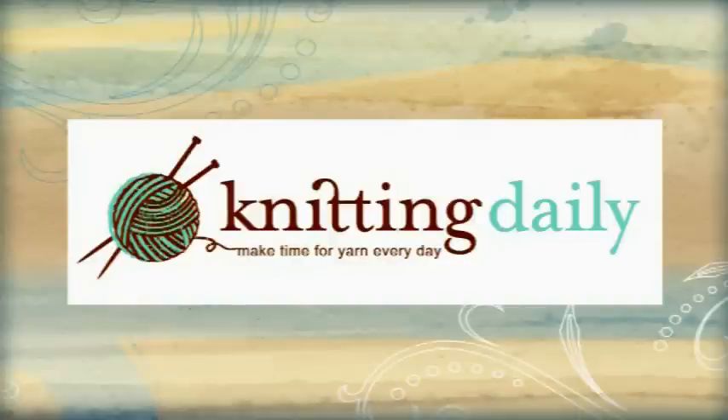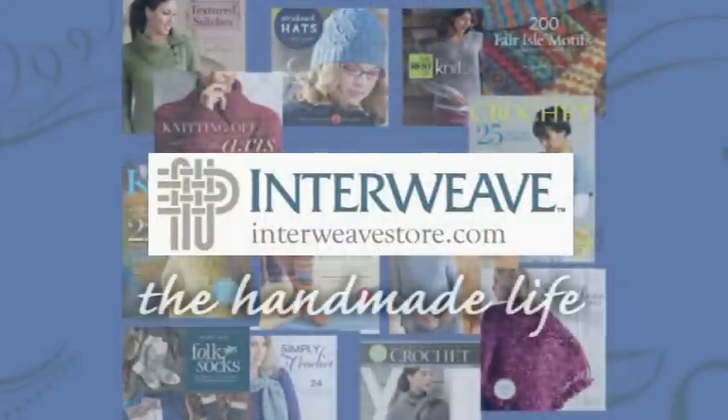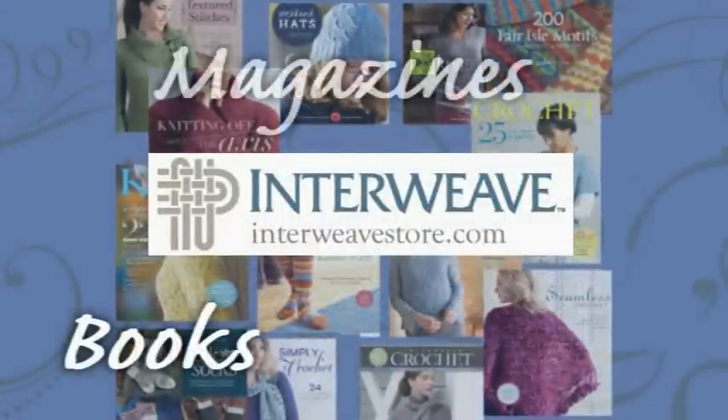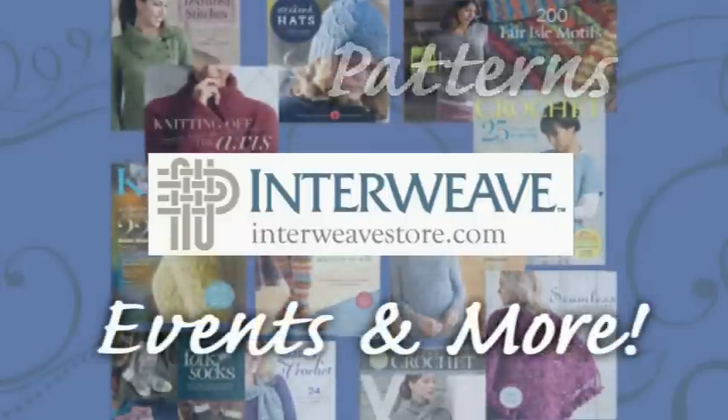This program has been made possible in part by Interweave, the handmade life — your craft community for books, magazines, videos, patterns, events, and more.